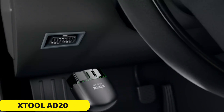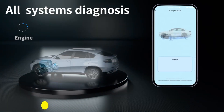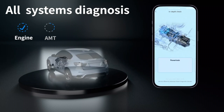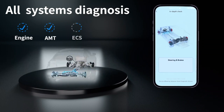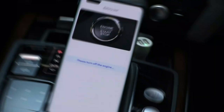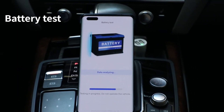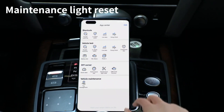Number 4: XTOOL AD20 OBD2 Bluetooth Scanner. The XTOOL AD20 OBD2 Bluetooth Scanner is a must-have tool for car owners, offering comprehensive diagnostics and performance checks. It allows wireless connectivity of a smartphone or tablet to the vehicle's OBD2 port, ensuring quick and reliable data transmission.